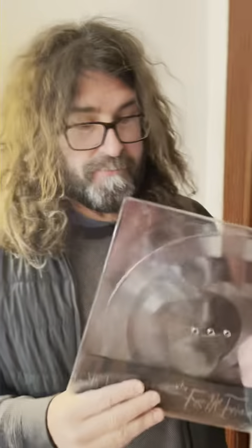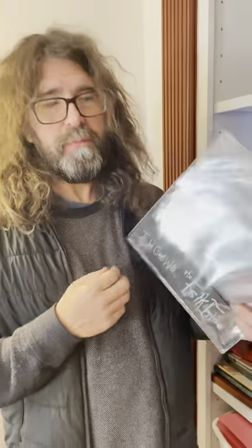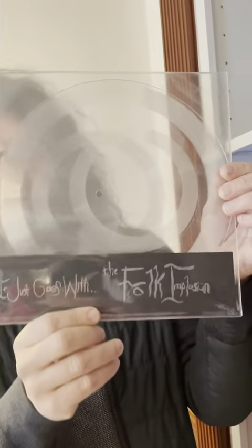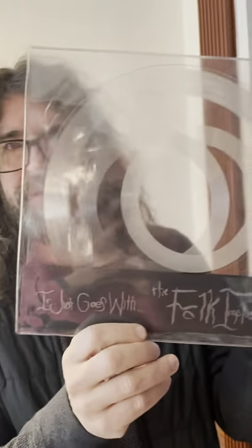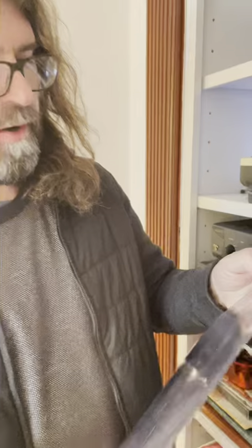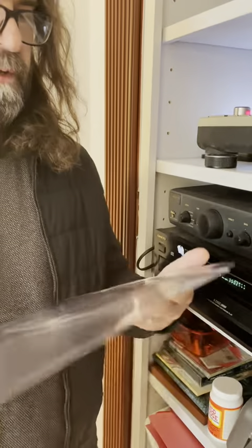Hello everyone. I'm Lou Barlow from The Folk Implosion. This is our very strange and interesting 10-inch lathe cut of four songs in progress from our upcoming LP.